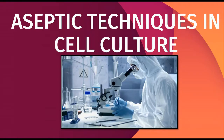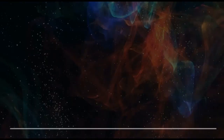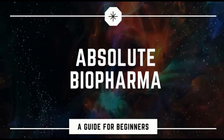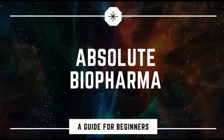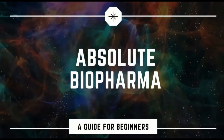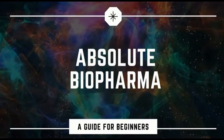Have you ever wondered how cell culture professionals maintain such a high standard of sterility to grow cells in vitro? If not, then today's video is for you. Welcome back to my channel, Absolute Biopharma. Today I am going to share with you some information regarding aseptic techniques in cell culture. So let's get started.